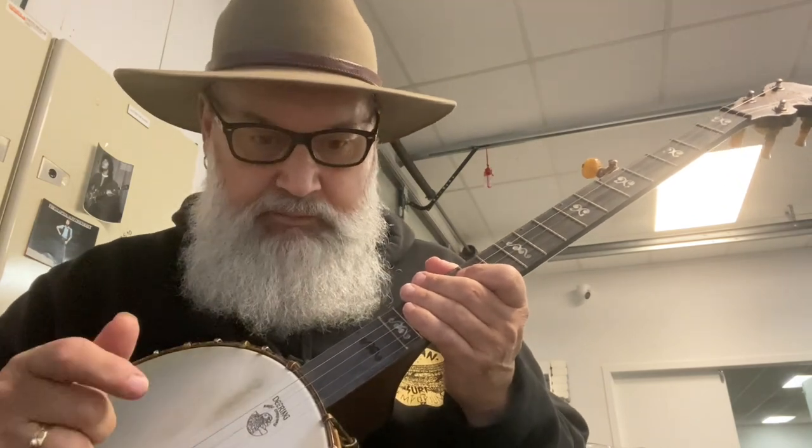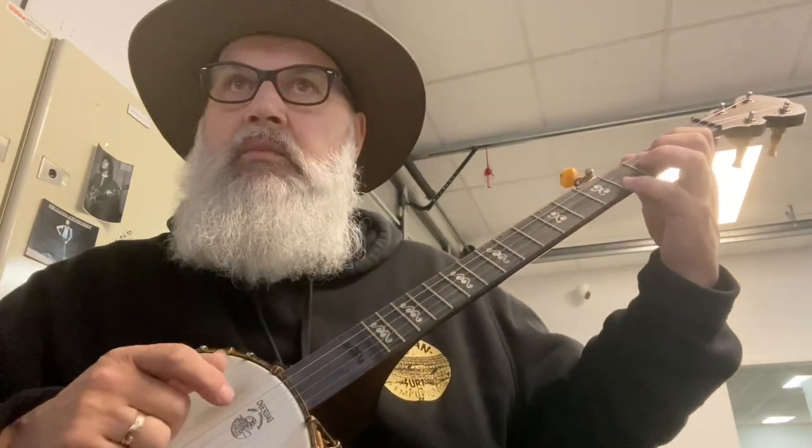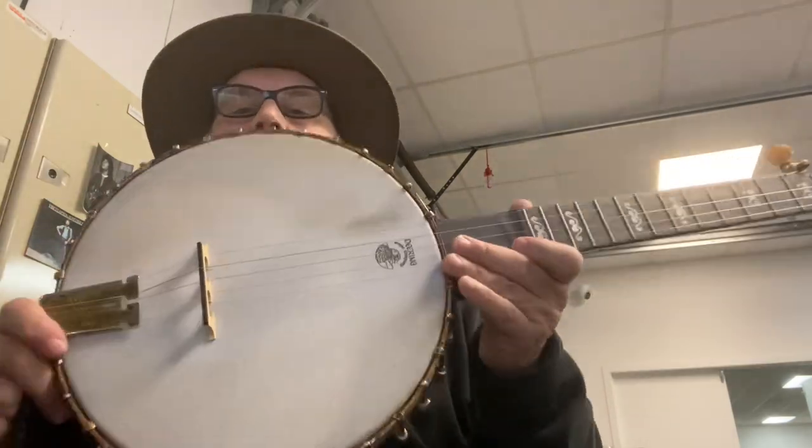Country music, hillbilly music, bluegrass music — it was all the same back in the 20s, 30s, 40s. Hillbilly music. White blues. That's what I loved about it, being a blues man, having some experience with the Delta Blues guys a long time before, discovering this kind of music.